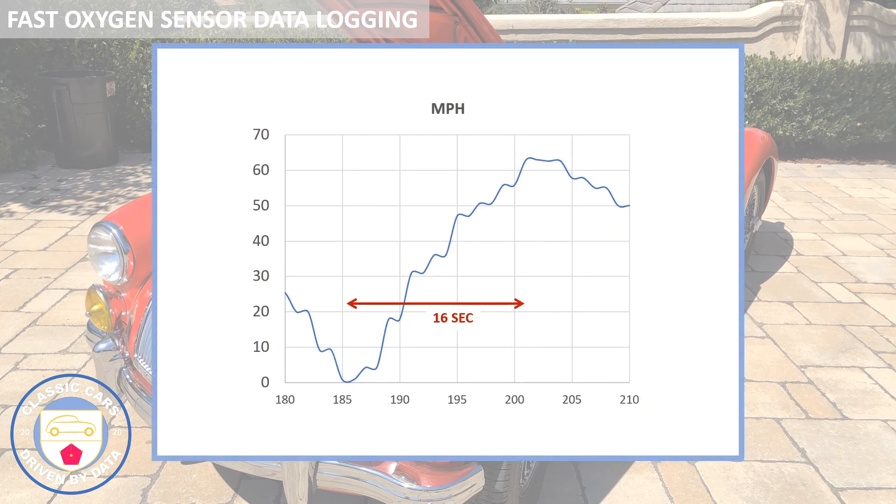Let's look at some sample data. This is data collected by the Sensor Log application on my iPhone, collected at one Hertz - that's all the phone is capable of. I haven't yet purchased a V-box which can collect data at much higher frequencies, but this is adequate. Here we're looking at a 0 to 60 run - pretty slow. I'm hoping that when I actually tune the carbs and improve the mixture control I can improve performance and reduce that 0 to 60 time. Some of these bumps are genuinely gear shifts - you see the speed coming up and then falling away.